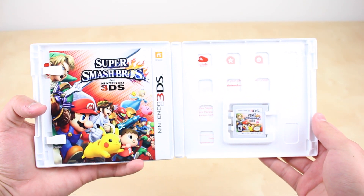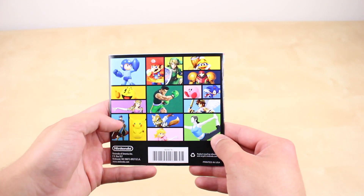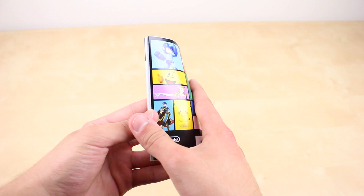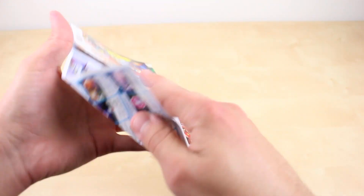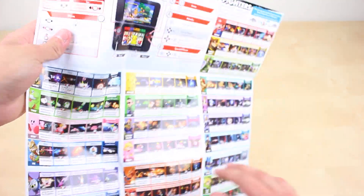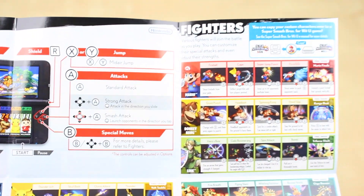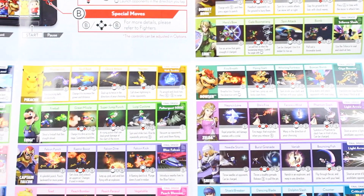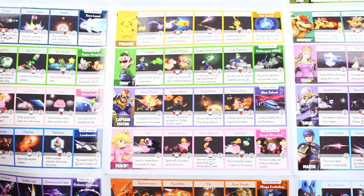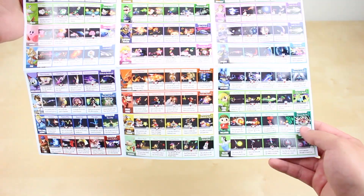As we open up the box you can see that we are first greeted with the instructions of the game. However, these are not the usual boring instructions we see nowadays, because they actually include the full starting roster along with a summary of the moveset for each of these characters. Props to Nintendo for making an instruction booklet that is actually very cool to look at and can even be useful. One thing to note is that this is only for the starting roster, but it's a nice detail nonetheless.